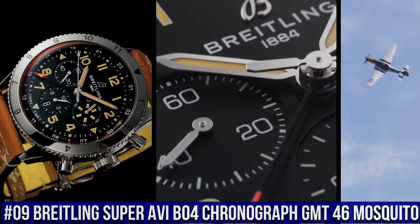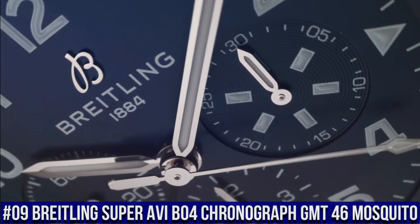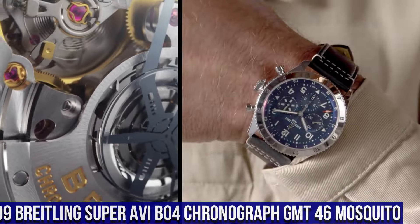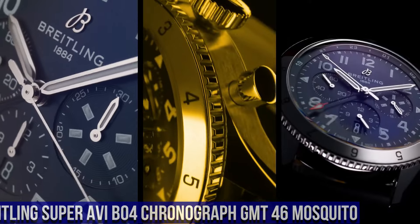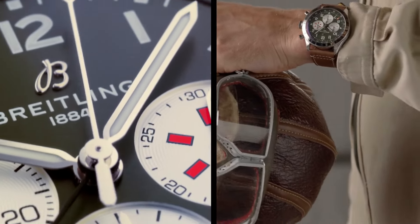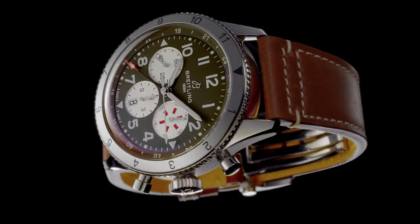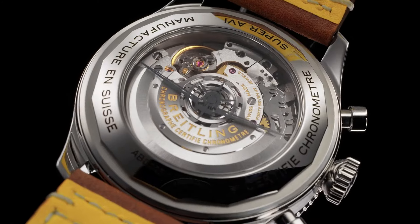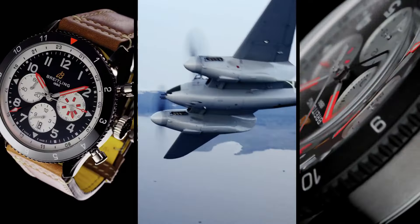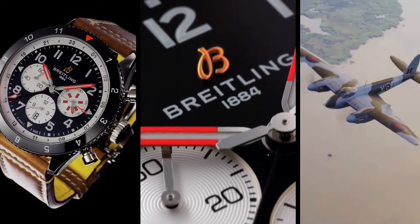Water Resistance: 10 Bars. Bezel: Bidirectional Ratcheted. Crown: Screw Locked, 2 Gaskets. Crystal: Sapphire. Product Weight: Approximately 140 Grams. Watch Head Weight: Approximately 98.2 Grams. Diameter: 46 Millimeters. Thickness: 15.9 Millimeters. Height Upper Lug Tip to Lower Lug Tip: